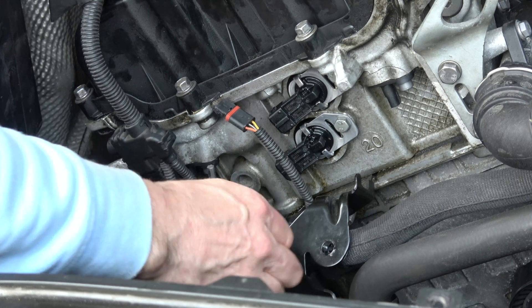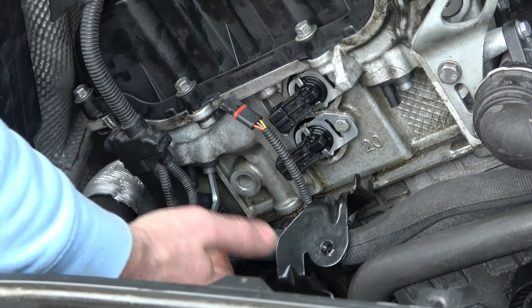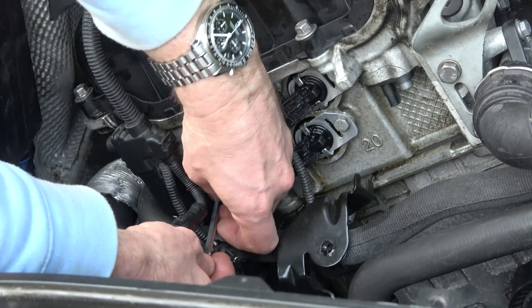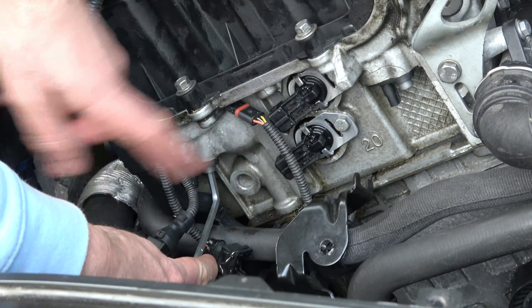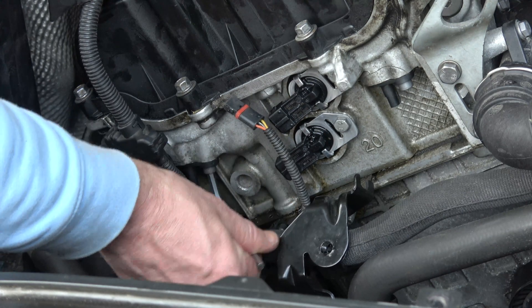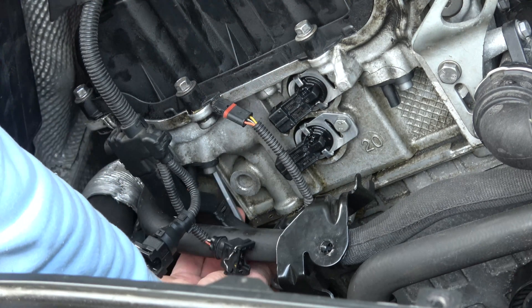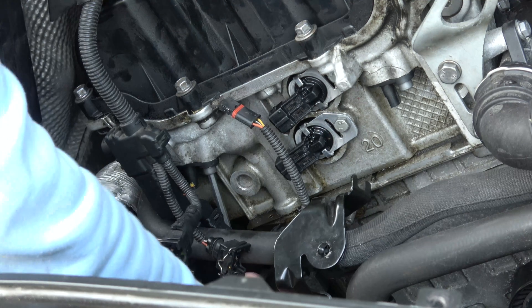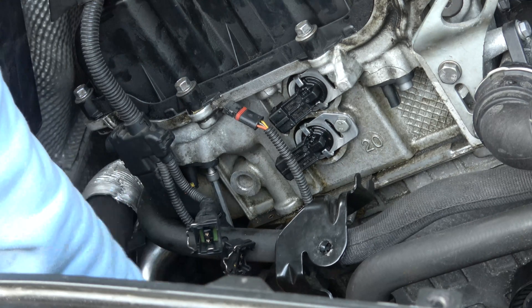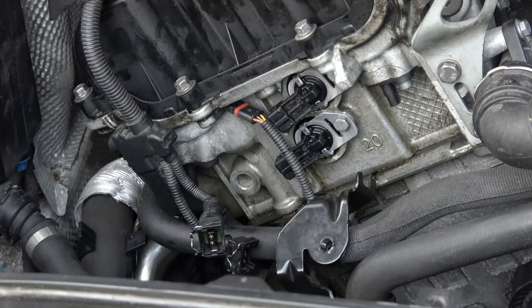Just here we have a little five millimetre allen key or hex key and that's what's going to undo the little exhaust position sensor. I've got the battery still connected at this moment in time - I'm making sure I don't short anything in the car but the keys are in my pocket and the ignition is not on. So the allen key is now in there and I'm going to go counterclockwise to loosen it. Now when you get to the end bit make sure you grab it by hand so you don't drop it down - so that's it there.